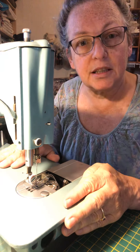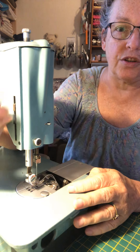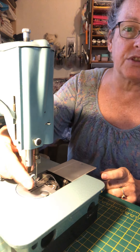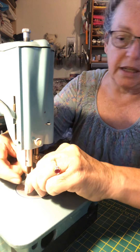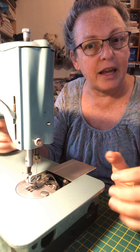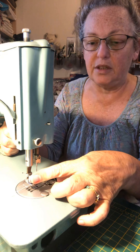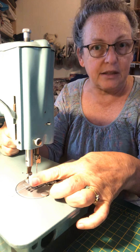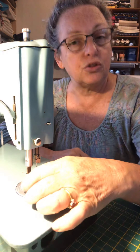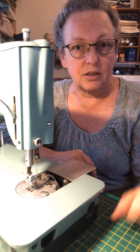The machine is now ready for threading up. I have attached the presser foot here — it came with a presser foot and a thumb screw or hand screw. Tighten it by hand. If you've got really bad arthritis or problems with your hands, use a screwdriver, but don't over-tighten it. It just needs to hold it really firmly in place. The machine vibrates and will over time loosen, so you'd need to retighten it — but don't make it so tight that you struggle to get it loose.